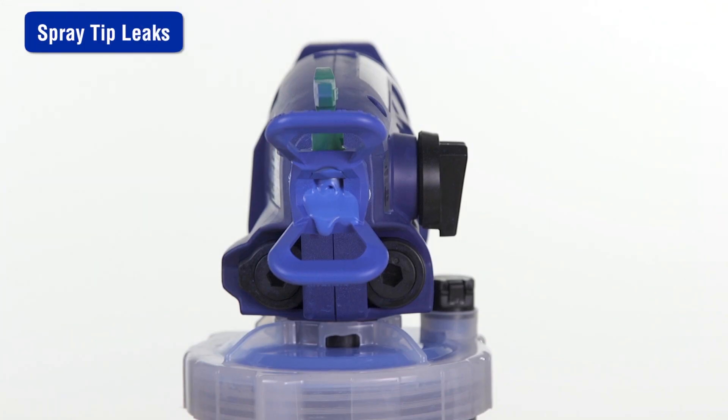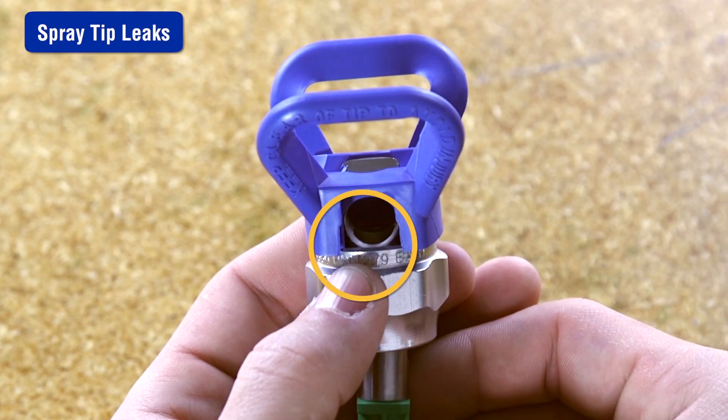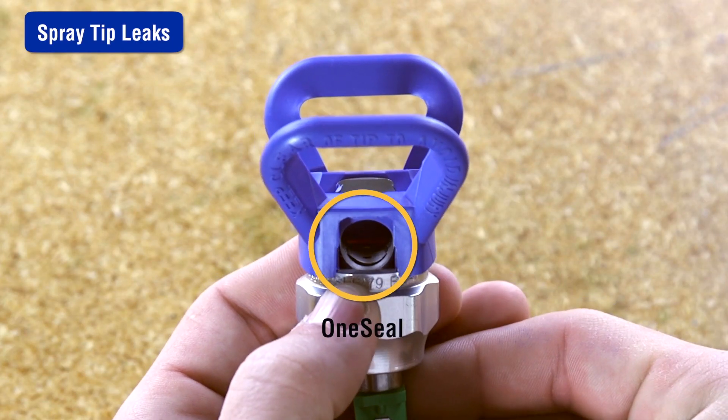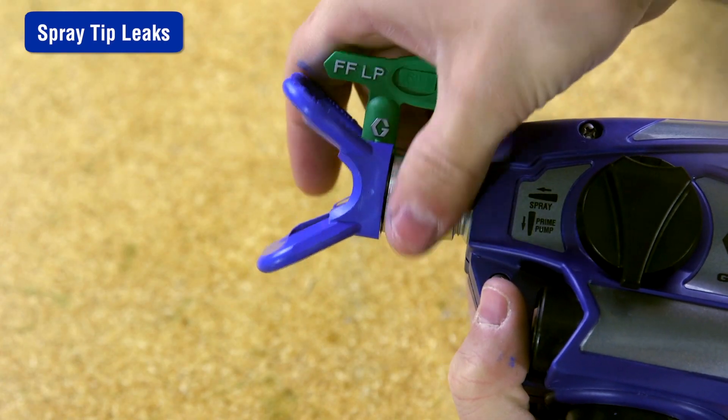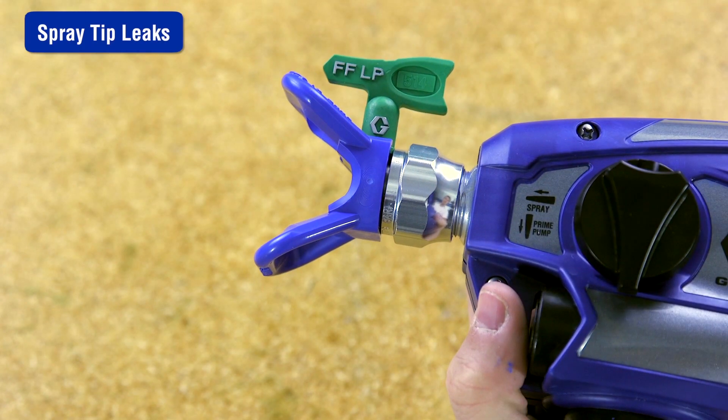If the material leaks around the spray tip guard or spray tip handle, make certain the spray tip seal and seat are installed properly and are not damaged. To prevent spray tip leaks, make certain the spray tip and guard are installed properly.